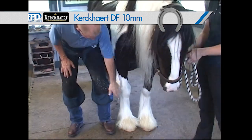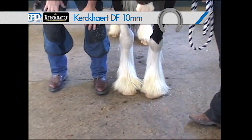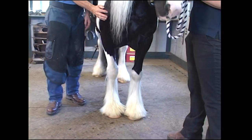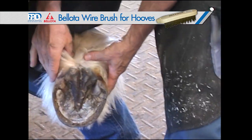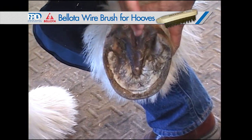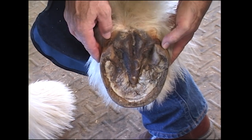They tend to be base narrow, meaning they're closer at the bottom than they are at the top. Very thick chested, very strong, big rump. Billy has a slight axial rotation — he toes in. That's very common in horses that are heavy chested and base narrow.